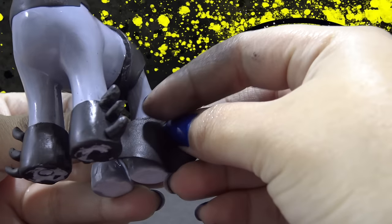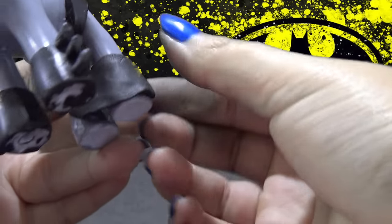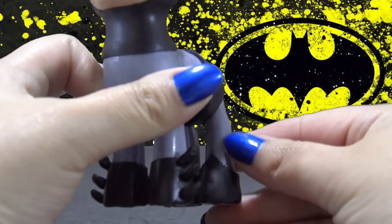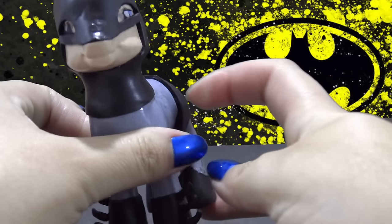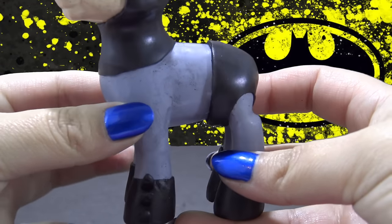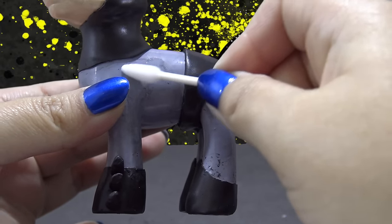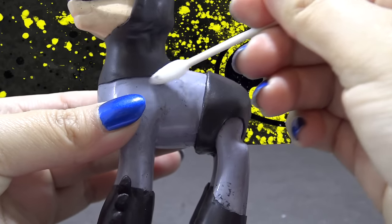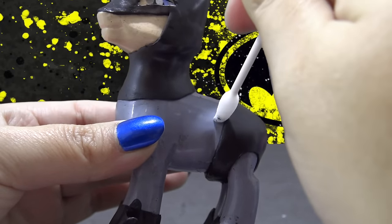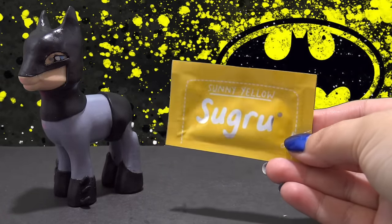Now it's time to work on Batman's boots. Taking pieces of black Sugru and wrapping them around the legs, I then carve out a point at the front of each boot. I have also trimmed around his mask and made it a lot more even. I'm all done with the black Sugru, and you can see it has left a lot of residue on the pony's body. So I'm taking some alcohol on a Q-tip and rubbing that on the gray areas — it very easily removes all of that leftover residue.